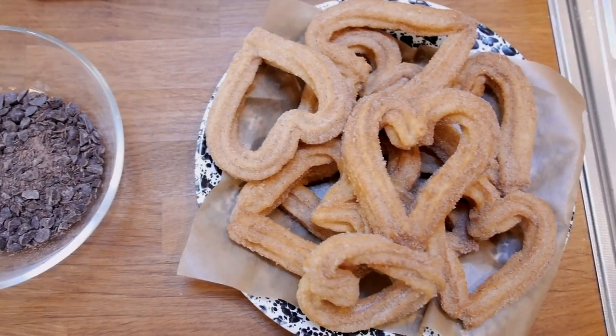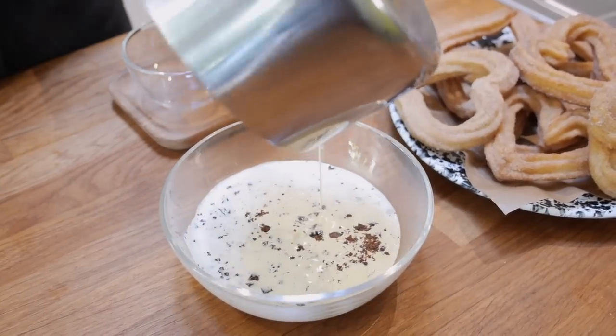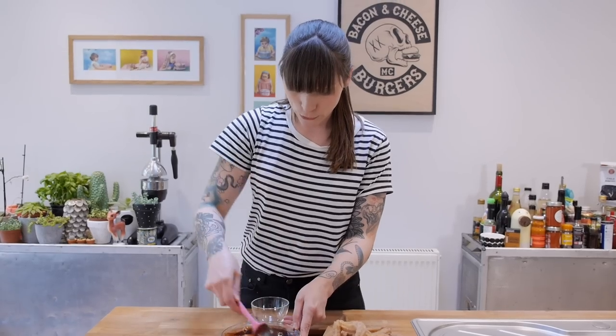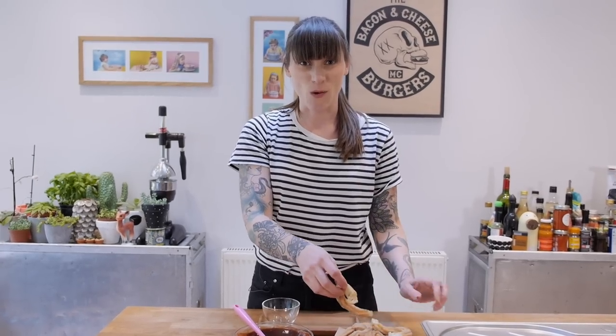Now that your churros are covered in cinnamon sugar, they are delicious as they are, but traditionally they're served with a chocolate dip. Sometimes that's a milky chocolate dip, but I'm going to go rich with chocolate ganache. I've got 100 grams of chopped chocolate here and I'm going to pour over that 125 grams of double cream, which I've brought just to the boil. Let that sit for a minute to help the chocolate melt, give it a stir, and when it's all smooth it's ready to dunk into.